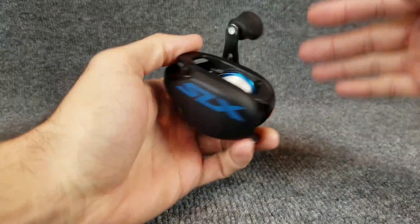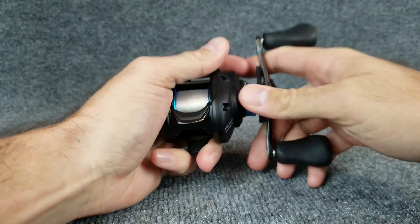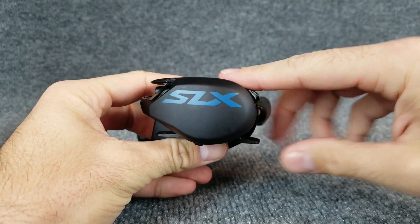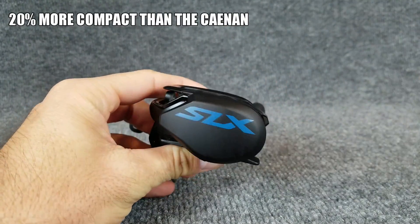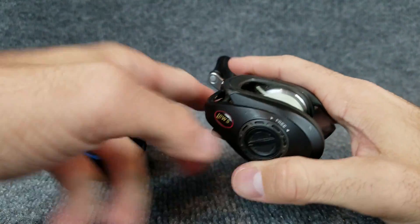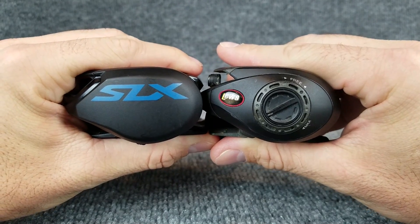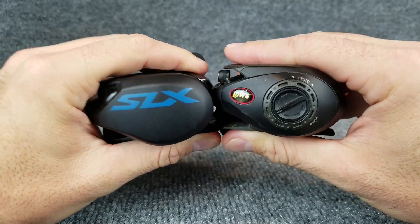The first thing I noticed about this reel was the size. The palmability of this reel is awesome — it feels great in the hand, nice smooth edges. On Shimano's description, it says this reel is 20% smaller than the Canon. I've never held a Canon, but I do have the old Luz Speed Spool, about four or five years old. Check out these two side by side — the S-L-X is just a hair shorter than the Luz Speed Spool.